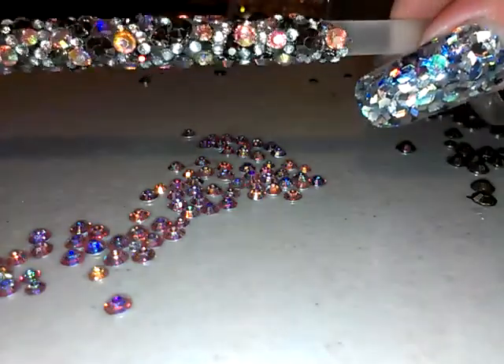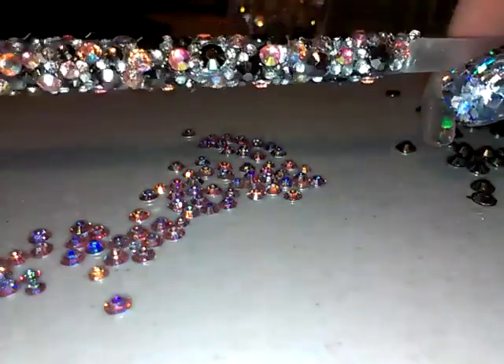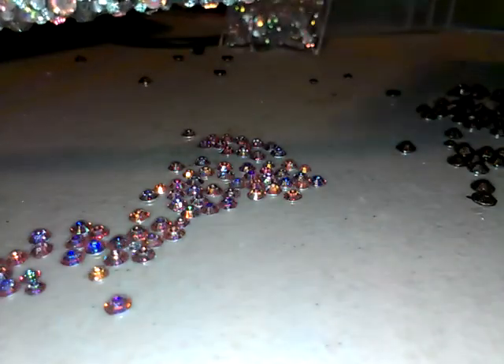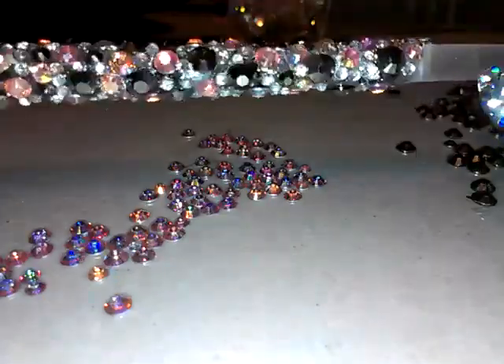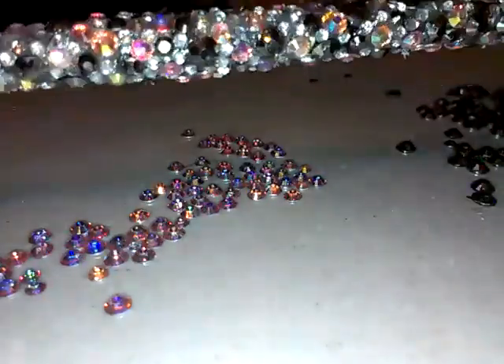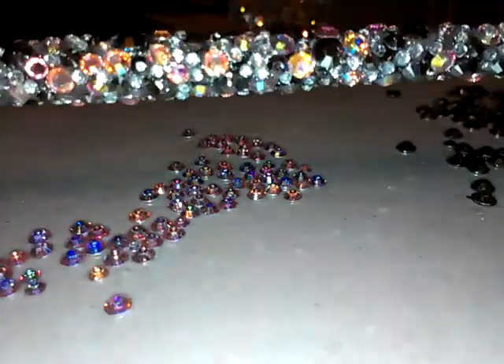I guess that's to prove I made my own brush and didn't have somebody else make it for me. This is the how-to for blinging out your own brush. I hope this was helpful and I hope you guys enjoy this brush — it's a little bit different than the other one. Till next video, thanks for watching!